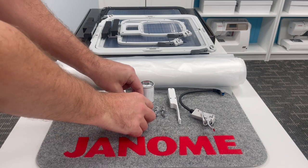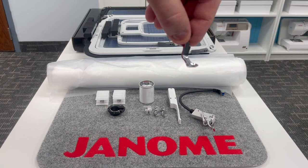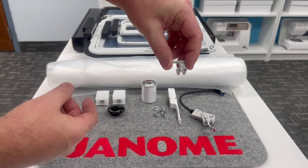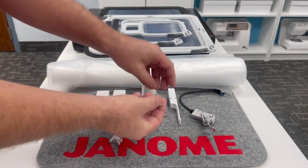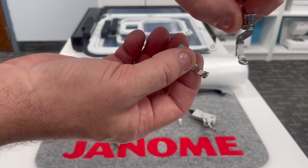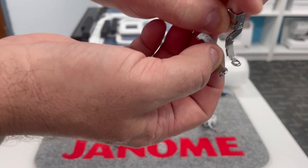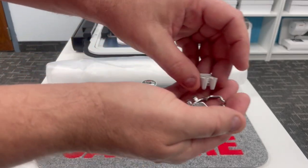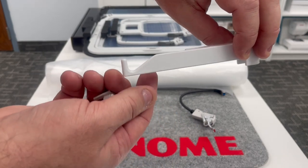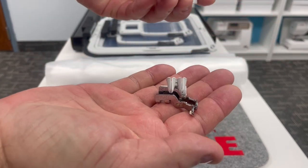The embroidery foot — the P foot — is included for embroidery use. But because Janome is all about options, we also have a yarn holder and two additional embroidery couching feet: the PC1 and PC2. These have little openings for various yarn sizes to couch over using your embroidery machine. Also included is a hook that goes on top of your thread mast, which your yarn hooks over during embroidery couching.